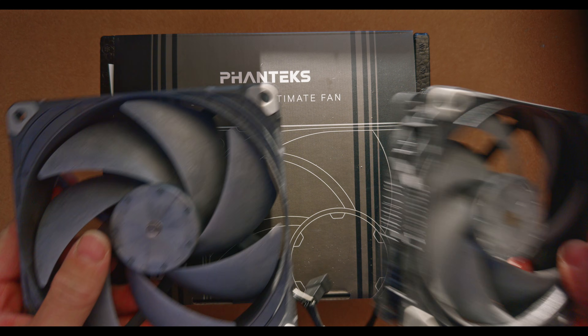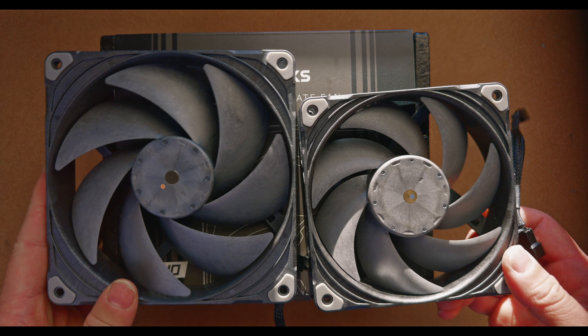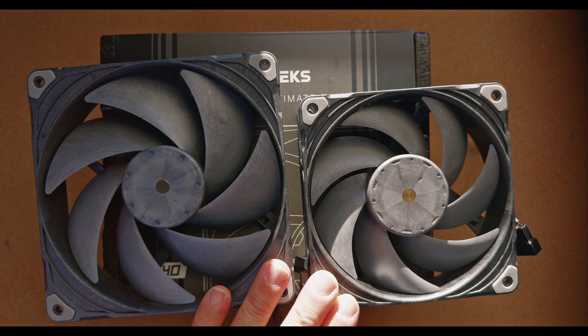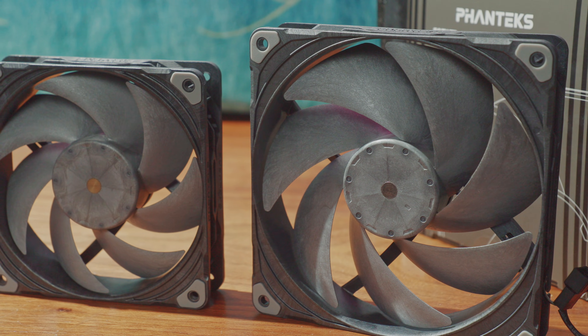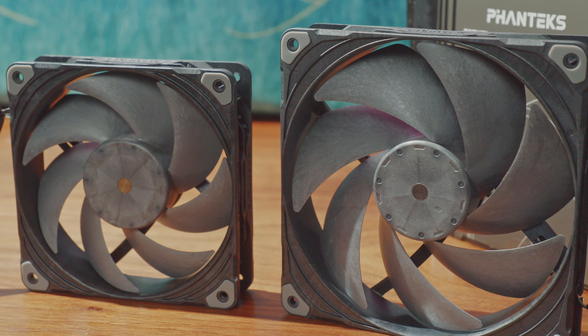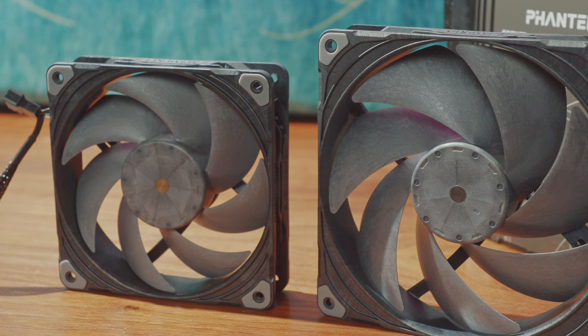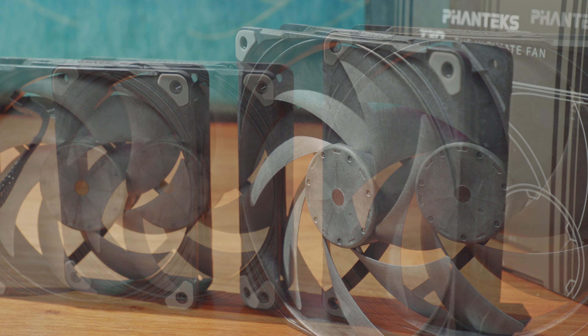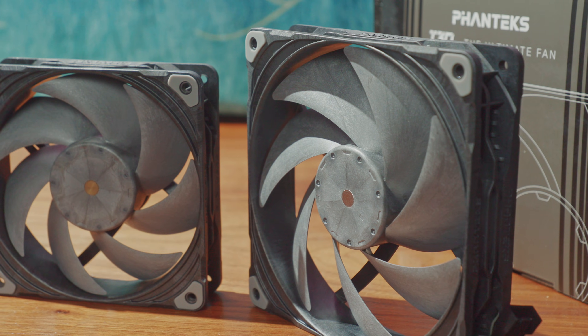Do me a favor — click that subscribe button if you are new here, and welcome. Many of you are familiar with the excellent 120mm version. Like its 120mm counterpart, the T30 140 is constructed out of liquid crystal polymer. The frame and the blades look a lot alike — it's a darker gray LCP frame with lighter gray blades.